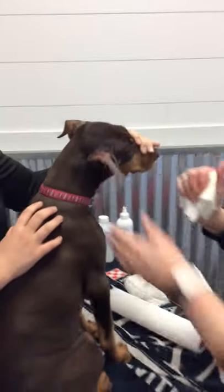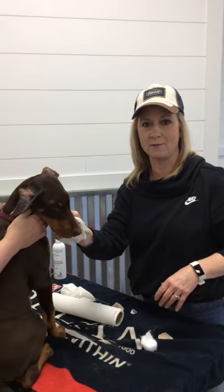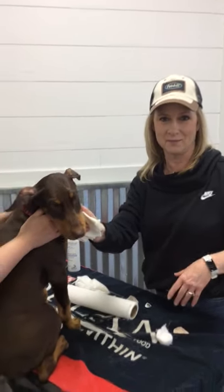Now you want to let your puppy's ears dry. It will take about 20 to 30 minutes for the ears to completely dry before you rewrap them. Stay tuned.